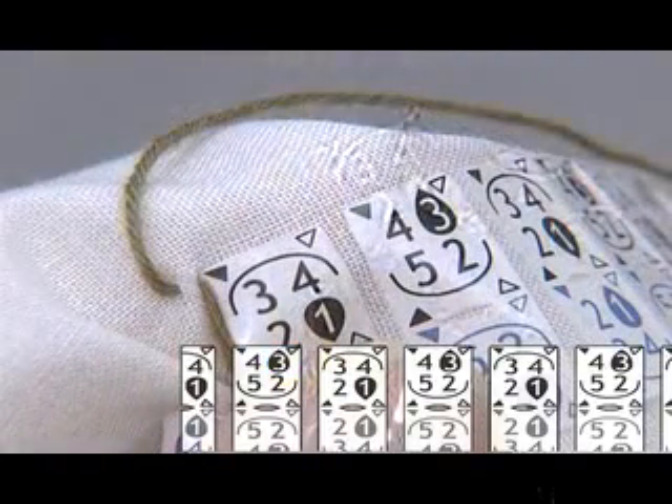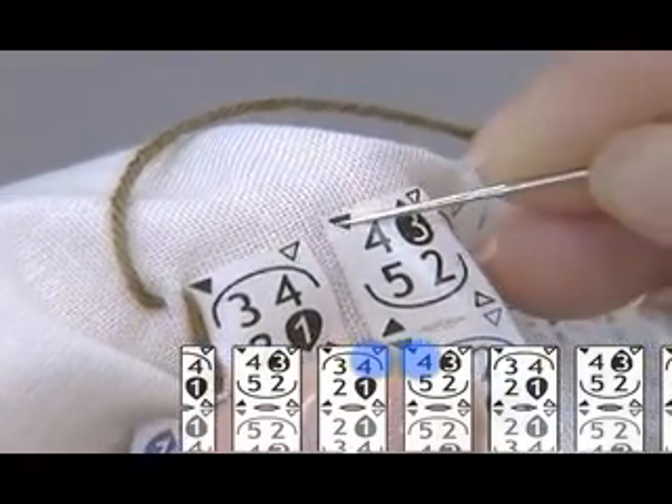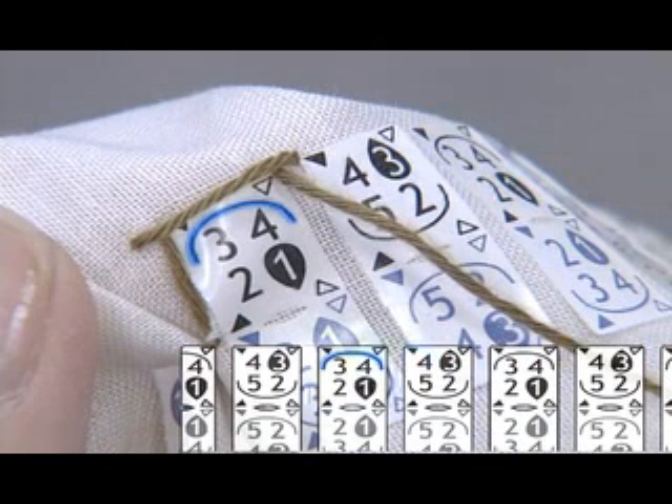You then insert the needle by black triangle 4 and pull it out by white triangle 4. Please make sure that the thread runs above the needle. With this mark, the thread always runs above the needle.